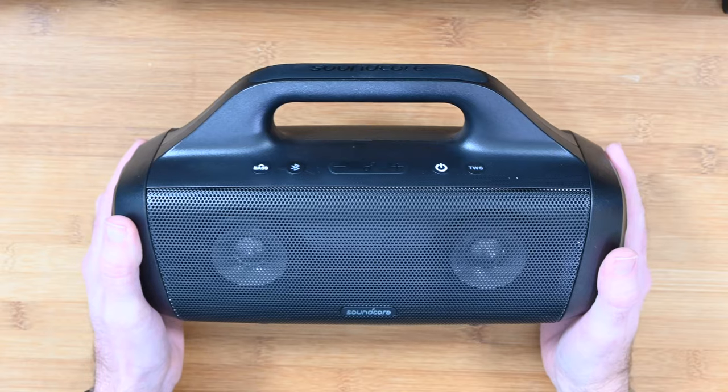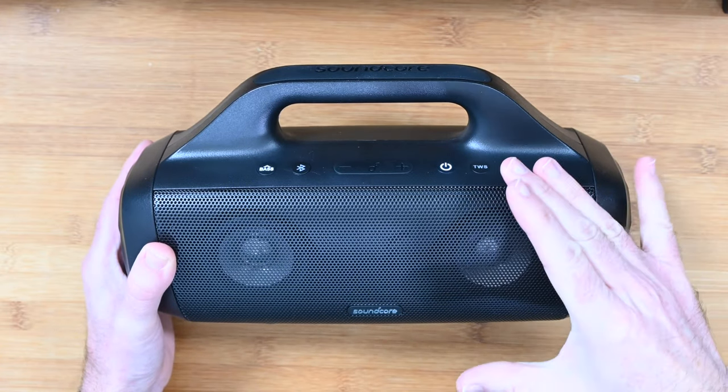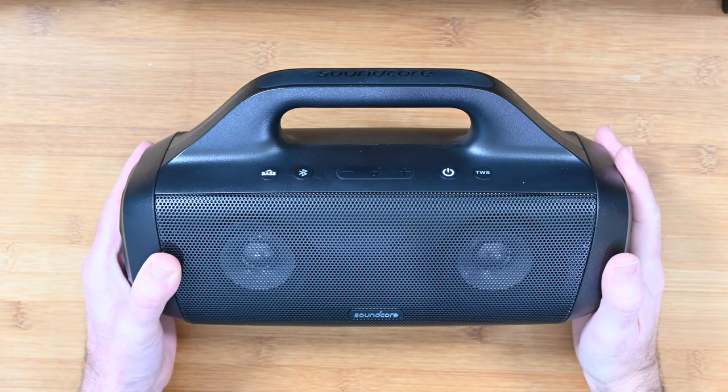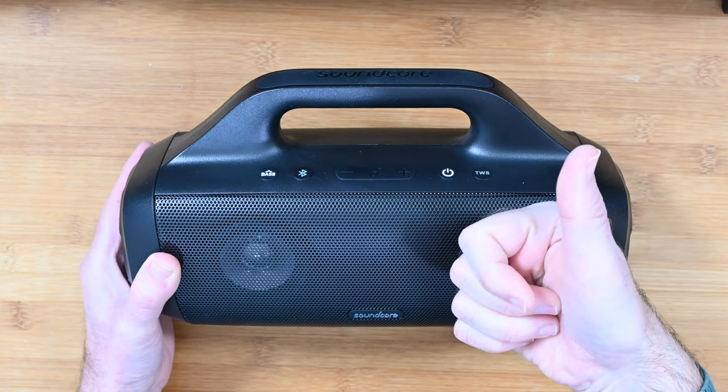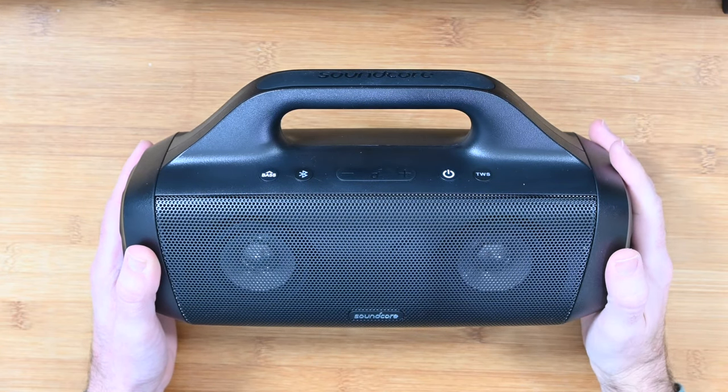So that's it for this video. I hope you enjoyed it. If you did, please check out the links down in the video description to both where you can buy this product and also to the Soundcore website. Hit like if you enjoyed the video, don't forget to subscribe, and I'll see you in another one very soon.